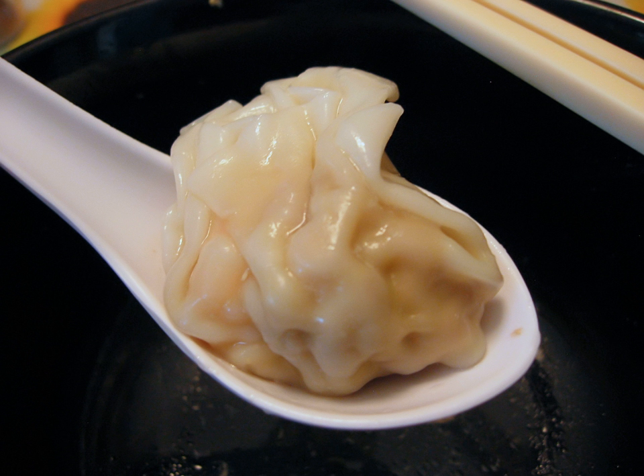The most versatile shape is a simple right triangle, made by folding the square wrapper in half by pulling together two diagonally opposite corners. Its flat profile allows it to be pan-fried like a guotie, in addition to being boiled or deep-fried.